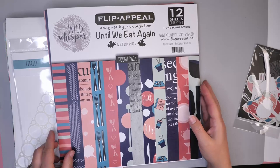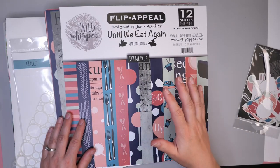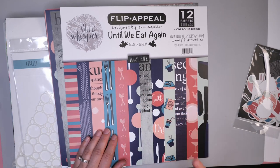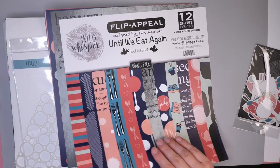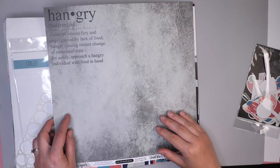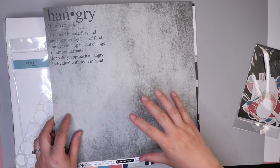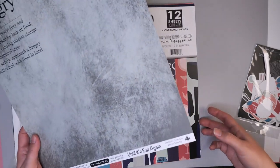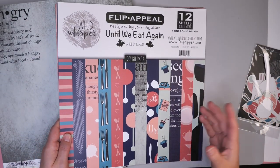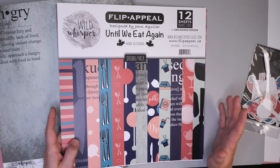Let's start by talking about the paper we'll be using today. I love this collection Until We Eat Again that Jen created — she's a wonderful designer and I absolutely love her work. I love the colors of this paper as well as the fun words and sayings in them. If you're interested in seeing what else is included in this paper collection, I did do a little unboxing video earlier this week to show you some of the new things I got from Wild Whisperer Designs.